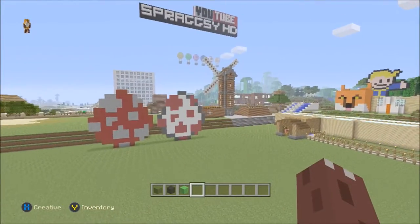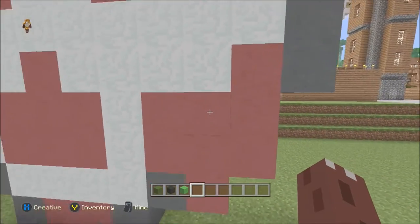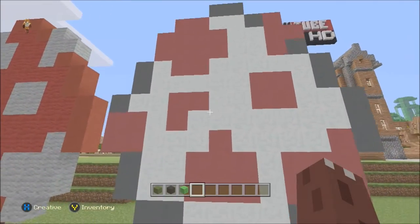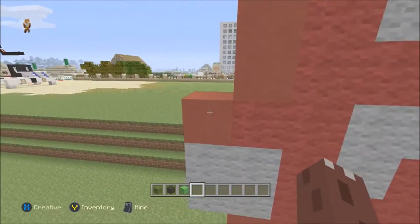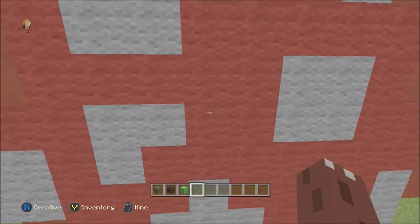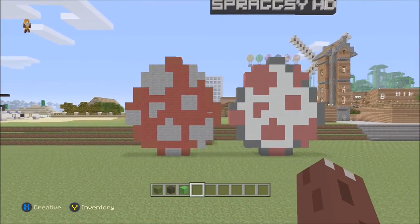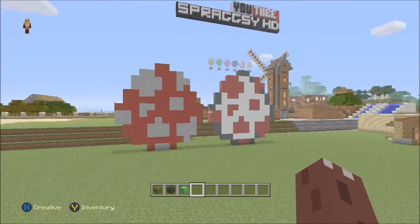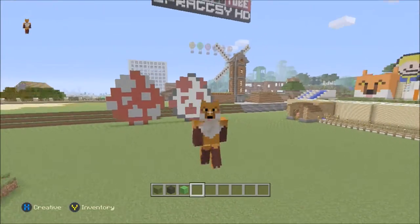Looking behind me, over here we have the sheep spawn egg. This one I've gone with the pink clay, the gray clay, and snow for the actual white of the egg. Over here we've got the mooshroom spawn egg - for this one I've gone with the red clay for the edges, red wool for the main spawn egg, and some light gray wool for the flecks. Pick the spawn egg you want and you just literally follow this guide - easy peasy. That is it for this video, I hope you enjoyed it. Please leave a like and show your support, and I will see you in the next video.